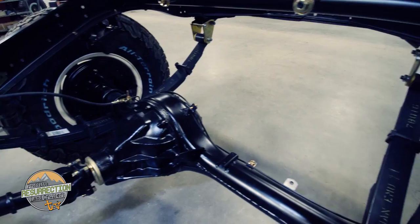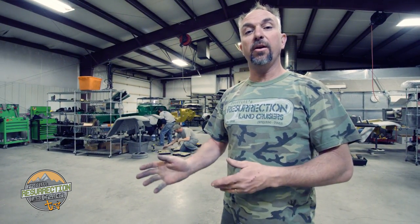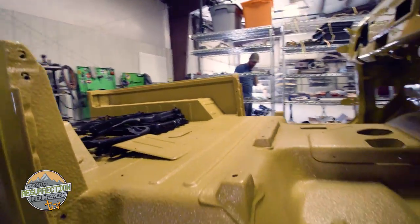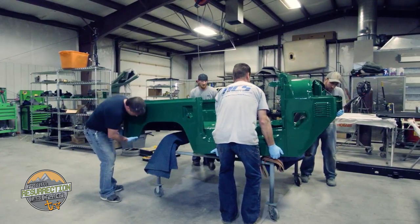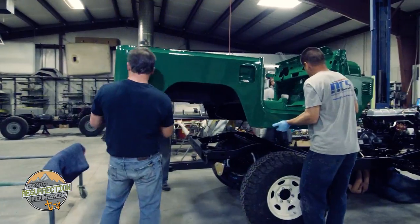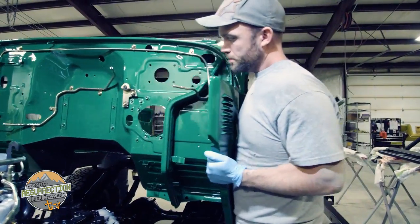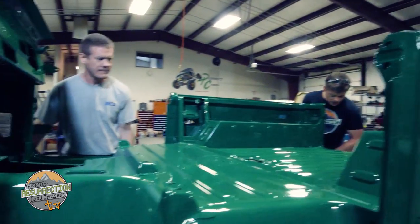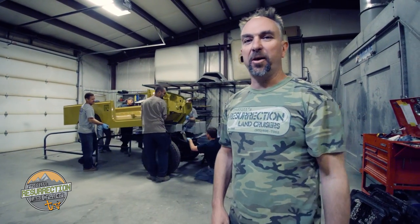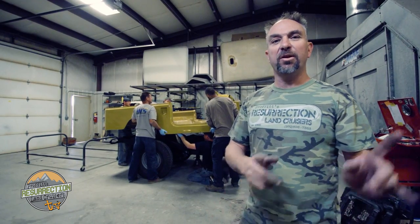A few days ago, that body tub wasn't even painted — you saw a video of all of the parts scattered out over the floor. Now most of the parts have been reassembled, the frame is back together, and the body tub is being reassembled in the background. Pretty soon we'll go ahead and put that body tub on the frame. It's not very often that you get to see two Land Cruiser bodies going on the frame in the same day, but today this FJ43 Stage 2 Plus restoration body is also going on the frame, just like the green one.